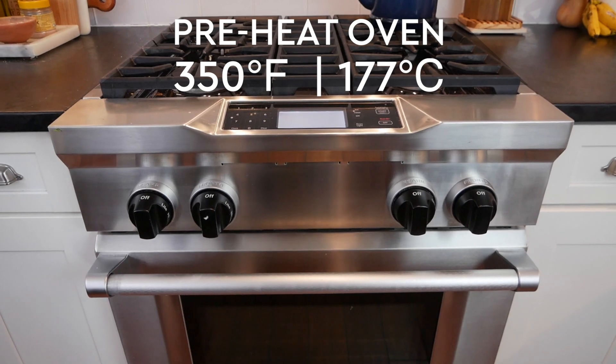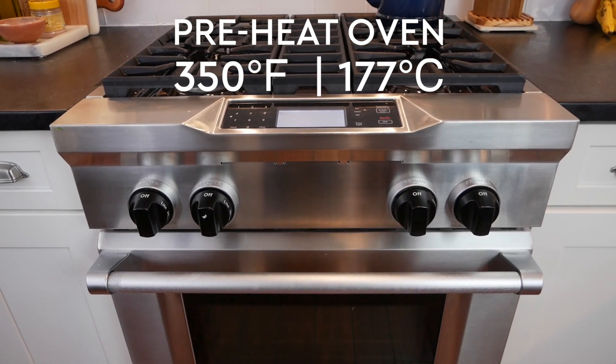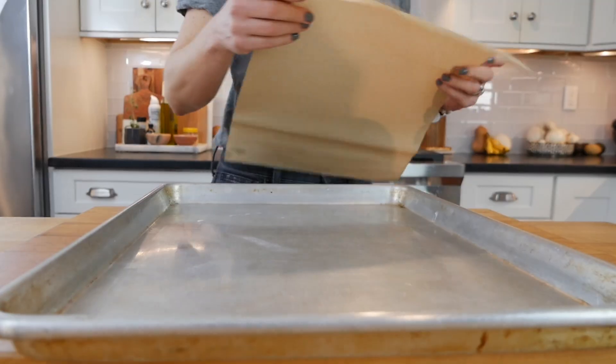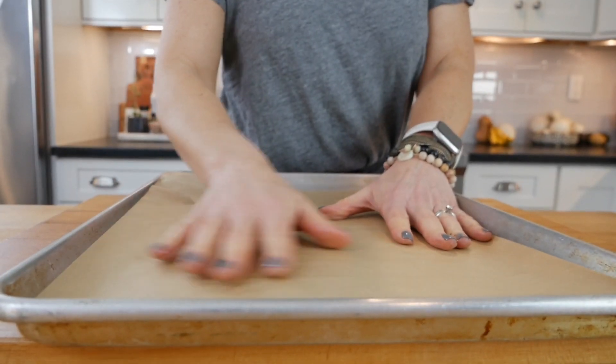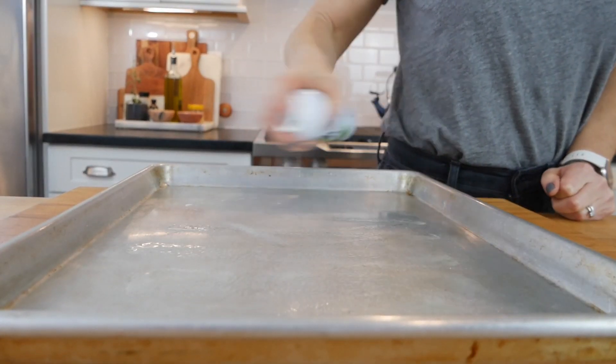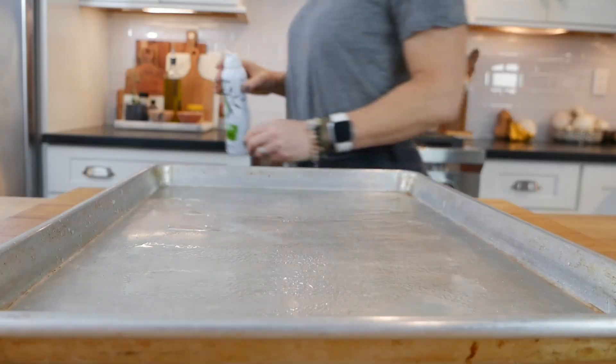So the first thing I'm going to do is preheat my oven to 350 degrees Fahrenheit. Then over here I have a rimmed baking sheet which I'm going to line with some parchment paper. You could also do this with a silpat mat or a little bit of cooking spray — you just want to make sure that the meatballs don't stick. Then everything else happens in one large bowl.